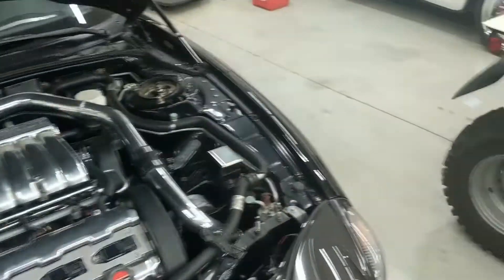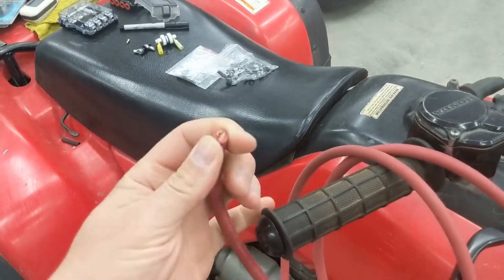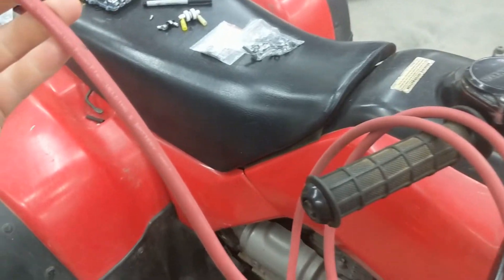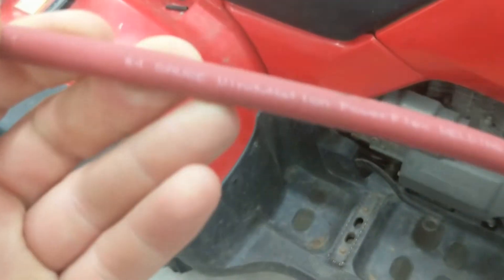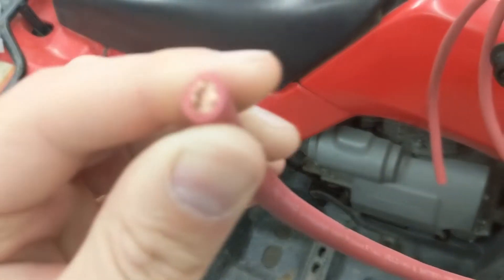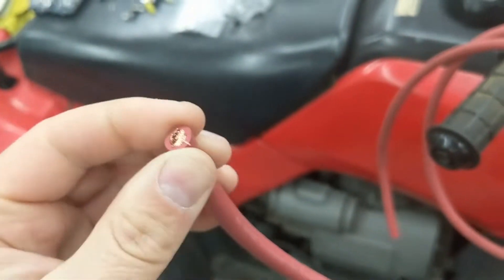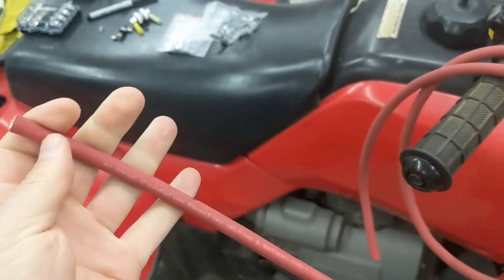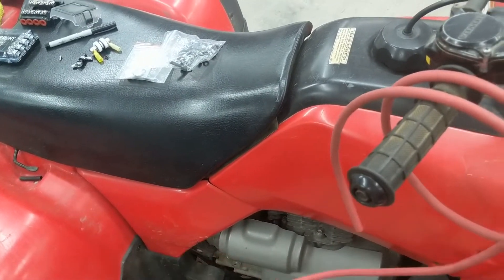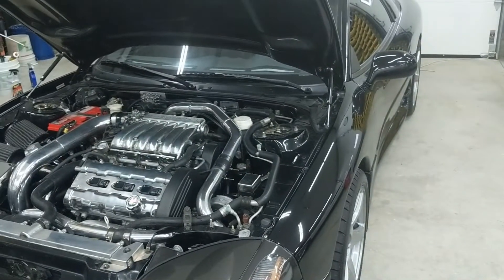This is the 4-gauge wire I used — you can get it on Amazon. I used it in my Supra so I had some left over. It's called Wind Nation Power Flex Welding Battery Cable. It's oxygen-free copper — not that CCA cold-clad aluminum stuff. It's high-quality, pretty heavy wire. I used 4-gauge to go to the distribution block and then 8-gauge to the back.